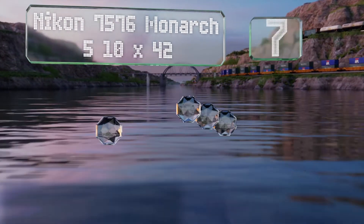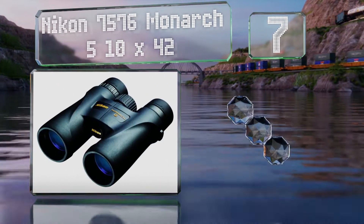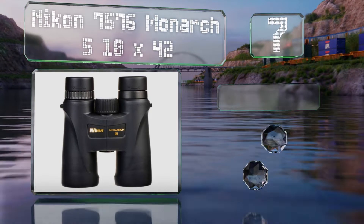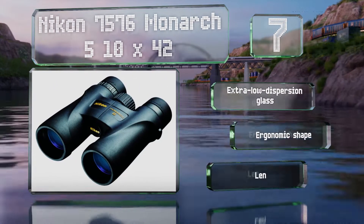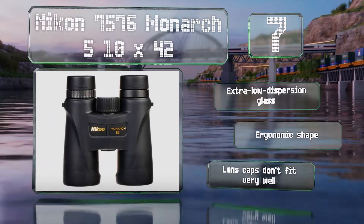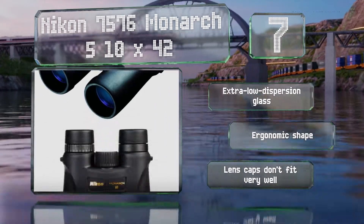At number seven, the Nikon Monarch 5 10x42 offer great performance in a body that's lighter than almost anything else in its class. The central focusing knob turns slowly and smoothly, and the rubberized housing is water resistant. These are made with extra low dispersion glass in an ergonomic shape, but the lens caps don't fit very well.